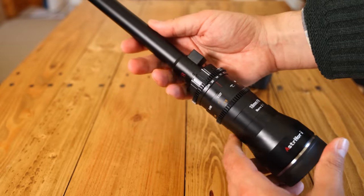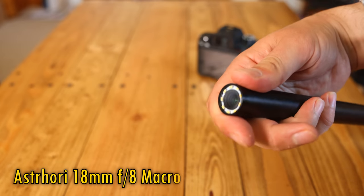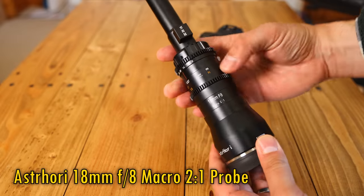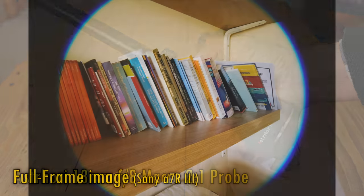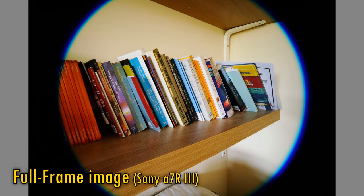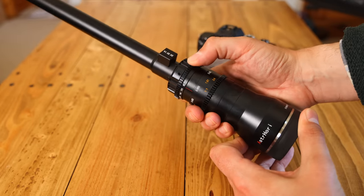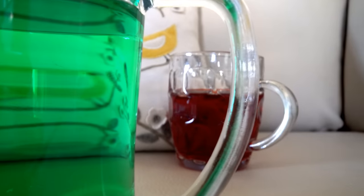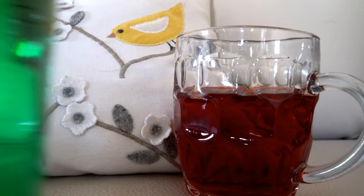Greetings everyone, and today I'm testing something seriously cool for you all: the Astrohori 18mm f8 2x Probe Macro Lens. A couple of similar probe lenses are out on the market already, but this is the first one designed to give you just an APS-C image circle. Here's what you'll see if you fit the lens onto a full frame camera. This is a great idea in my opinion — plenty of people shoot video on APS-C cameras, where the wider 18mm angle will be helpful, and even full frame shooters can shoot in crop mode and get some extra depth of field, very useful for video making of this kind.